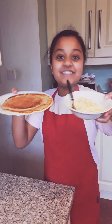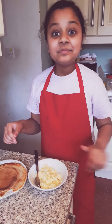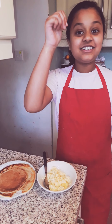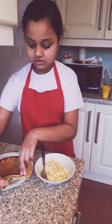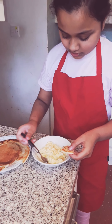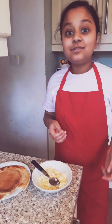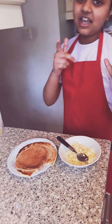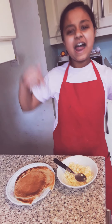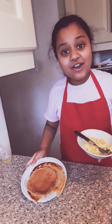Bon appétit! Your food is ready. Now let's try our scrambled eggs and our pancakes. Let's first try a piece of the pancake. Mmm — that actually tastes so, so good! So that was it for this video. See you guys in my next video, and don't forget to subscribe and smash that like button so you always get notified when I post a new video. Bye bye bye, bye, thank you!